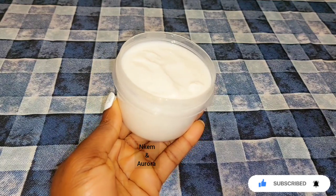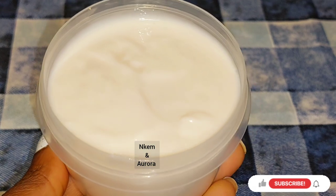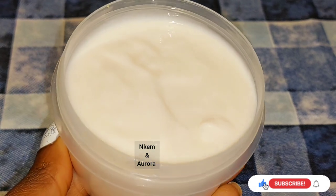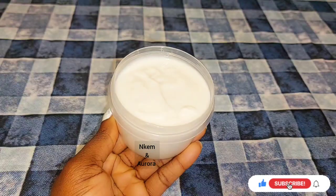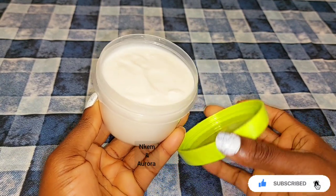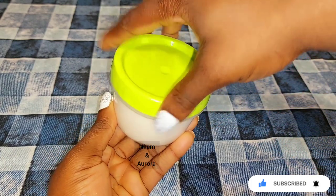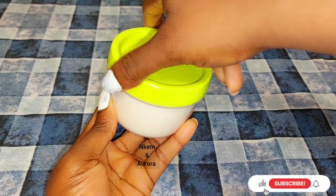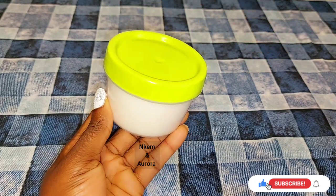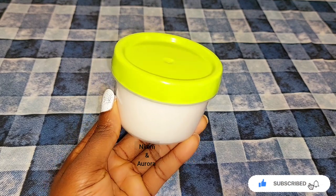The mixture turns out very creamy, smooth, and soft — you can see it penetrates through the skin very easily. I'm applying it on my hands just to show you how it works. Voila, our mixture is ready to be used! Thank you guys for watching. If you enjoyed this video, please give me a thumbs up, leave any questions in the comments, and I'll get back to you. I love you guys, remain blessed — see you in my next video!